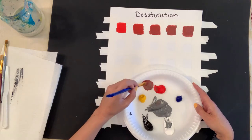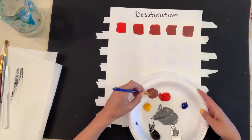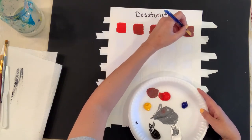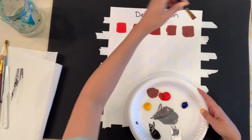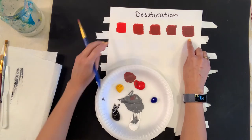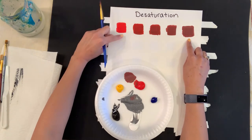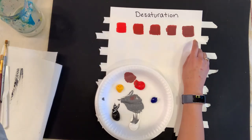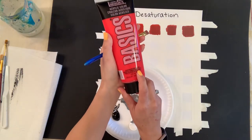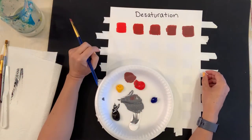You want the last box to look different from all the others, and you want to see a gradation of how the value has changed. Adding a little more gray here. So far I want to see from my original hue to my darkest desaturated red. Red is a little translucent — I have a cadmium medium — so I may go back and add another layer of red just to really make it pop from the original.